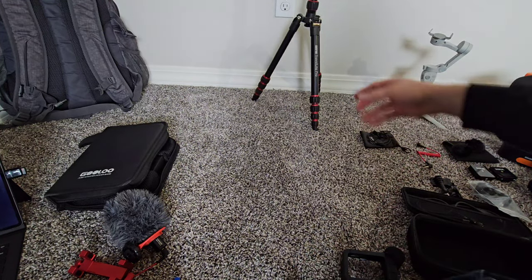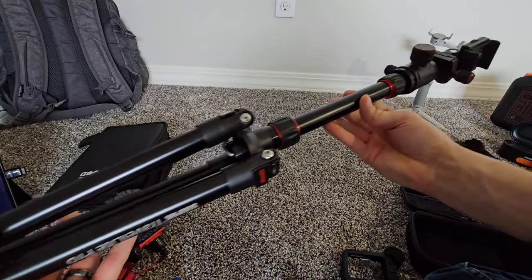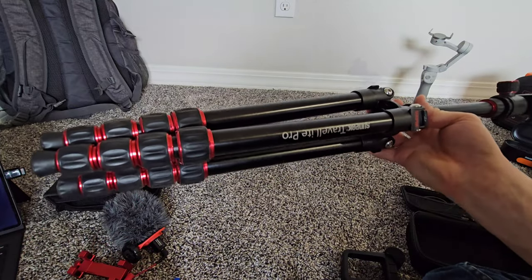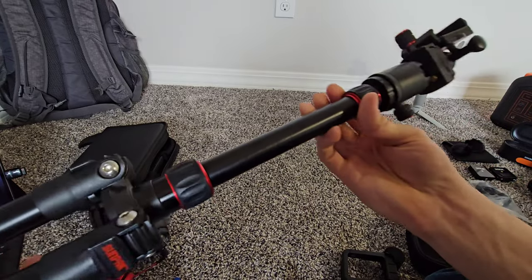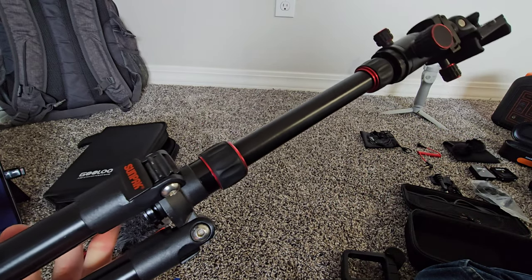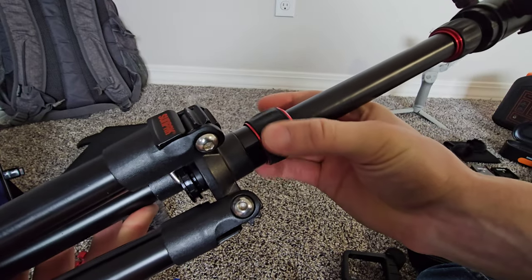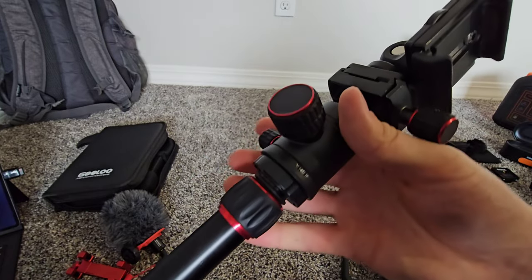That cheap tripod is all plastic so you have to be careful. This other one is made out of aluminum — more on the higher-end, around a hundred dollars. I got it from Best Buy but you can also find them on Amazon. It's all metal with good rubber grips on the adjustment rings, and you can raise and lower the center column. If you know of a really good tripod, please leave your suggestions in the comments.